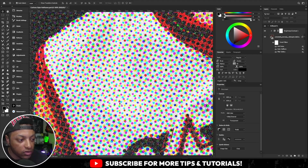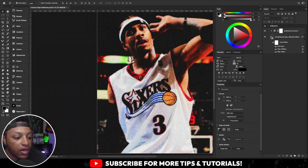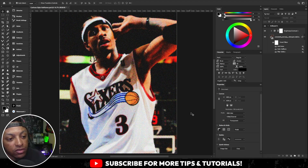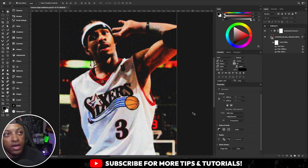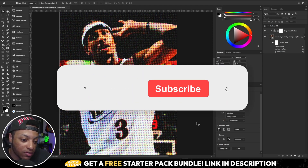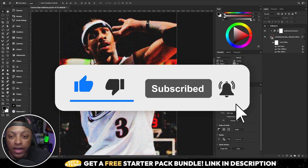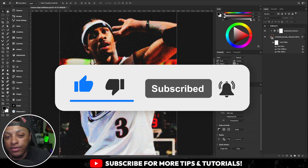You get that old vintage magazine-style halftone that'll look great on any design, especially if you're going for that vintage look. This action is available in my Vintage Actions Pack on my website — it comes with five other actions. I hope you guys like the effect. If you like the tutorials, hit the like button, subscribe, and keep tapping in.